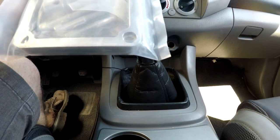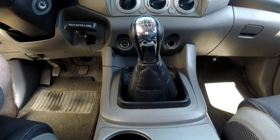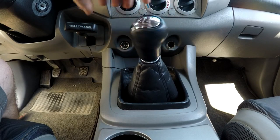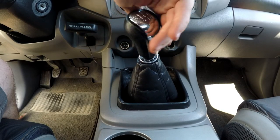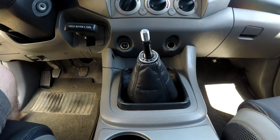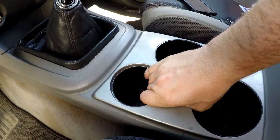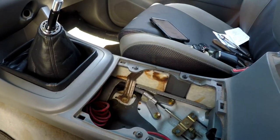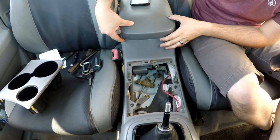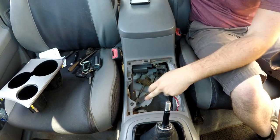I'm going to replace that with this new kit and it should give it a much crisper, shorter feel. First, thread off the shift knob and set that aside. Pull out the cup holders. Next step is to move the whole rear console — pop these four Phillips head screws out.